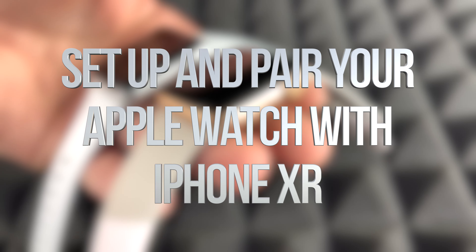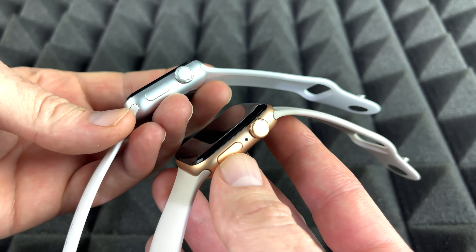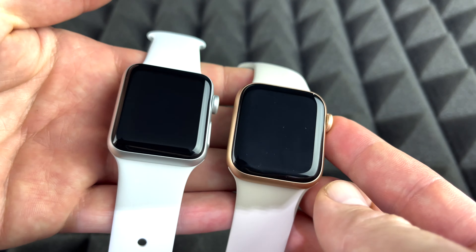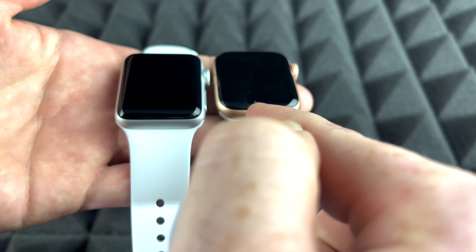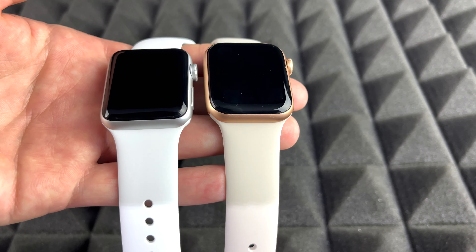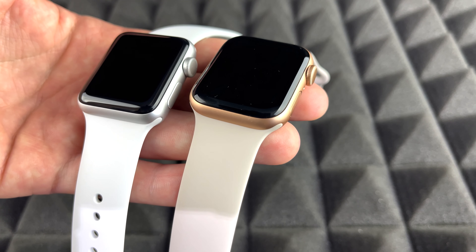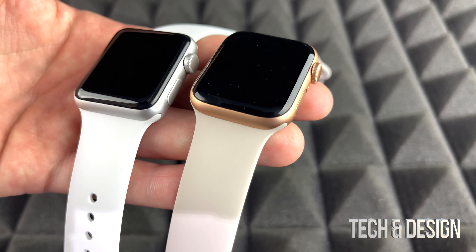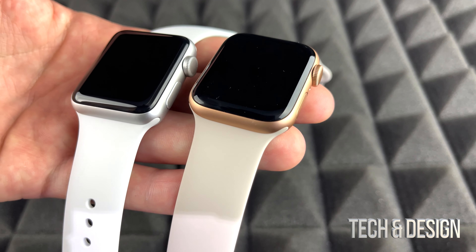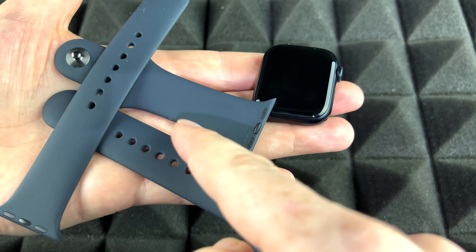Hey guys, this is a setup video for all your Apple Watches. It doesn't matter which series you got — it's going to be the exact same instructions for all of them. It also doesn't matter which color you got. The software is the same. A Series 7 would have a few more things in its software, but the setup would be the exact same thing. So let's just get started.